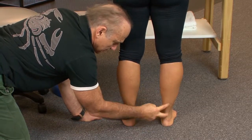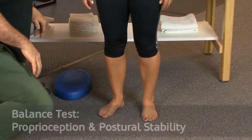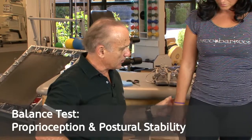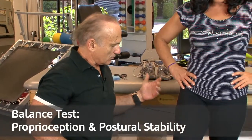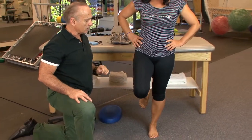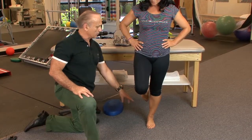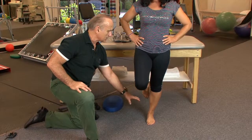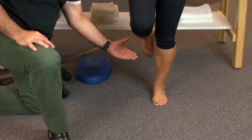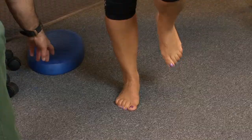Next is balance testing. There are many balance tests, but we'll start with standing on one leg with hands on the hips. If you focus on the foot, you can see how it's fighting to keep balance — the proprioceptors are firing underneath the foot to maintain it. She has a little bit of struggle there.